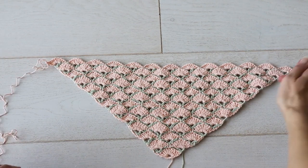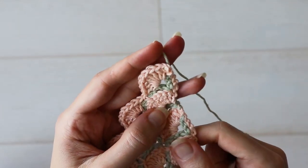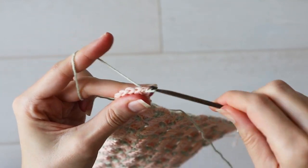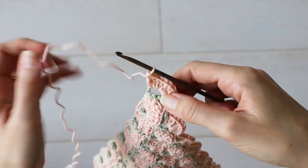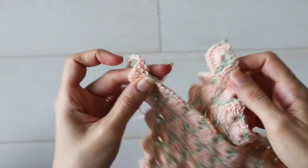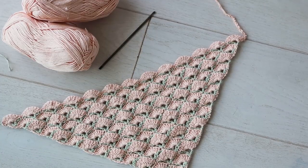Now all that's left is to add our little ties. Because of how we change color, we just so happen to have working yarn on both corners ready to go, so make a chain in each corner — it doesn't have to be too long, just a few inches worth. It actually turned out really cute that each of the chains were different colors. If you're in love with this stitch, you can even keep going and grow your triangle into a scarf or a shawl.